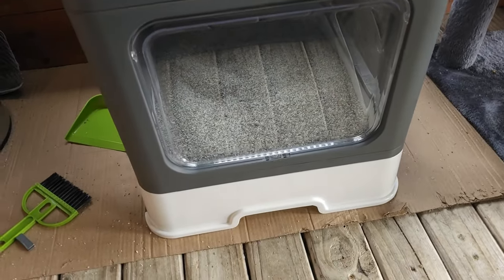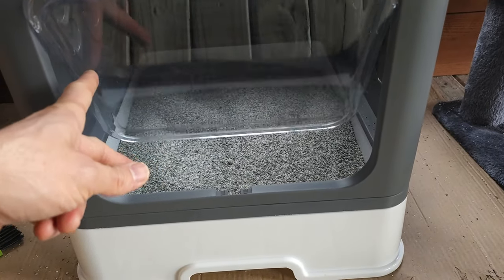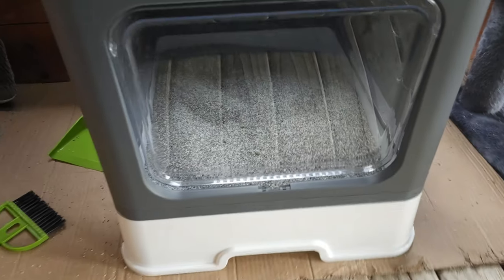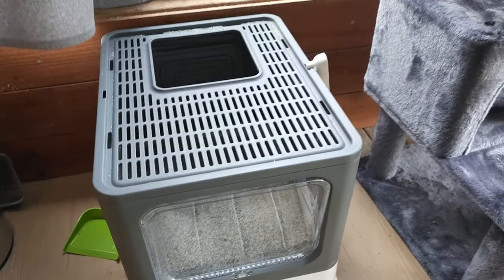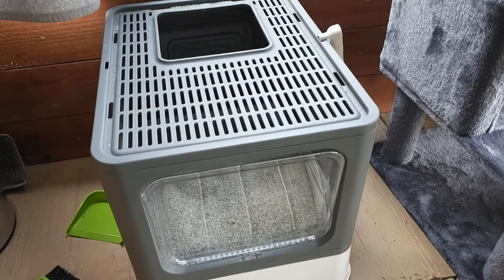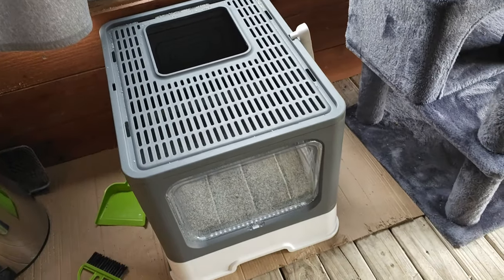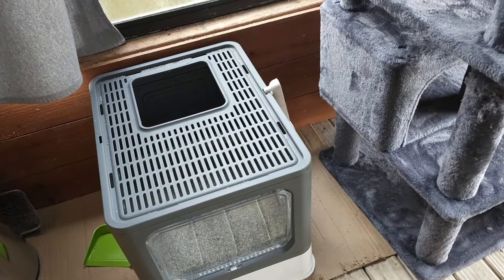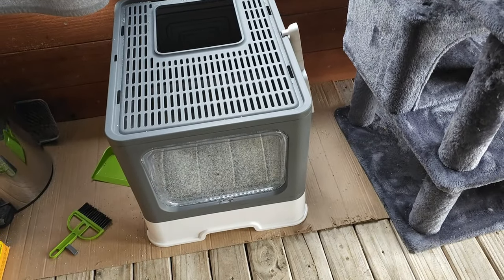It takes up not a lot of room, actually, but it's a really good sized litter box. Both my cats are full grown now, decent size, and they use it nicely. Great product here — if you don't want the kitty litter going all over the place, this is very easy to clean, easy to work with, and a nice product.